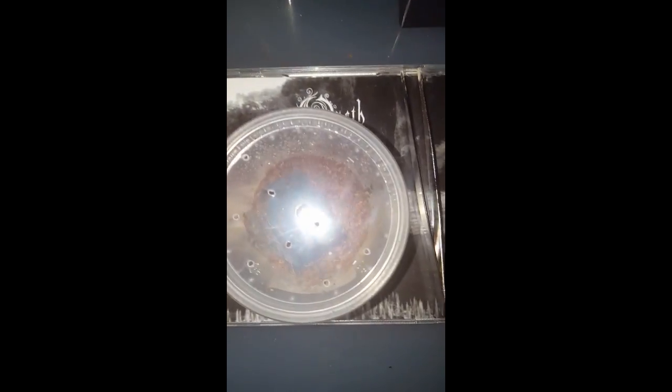It's just on an Opus CD — it focuses better for the camera than it does on a white background for some reason. It's actually an Opus t-shirt there as well. Anyway, thanks for watching, guys, bye!